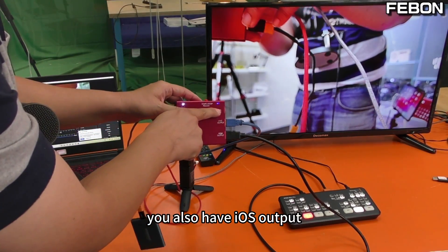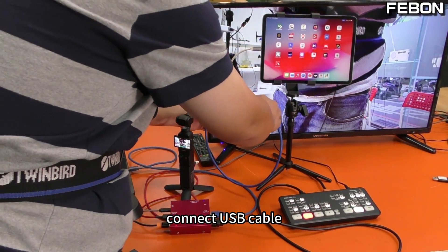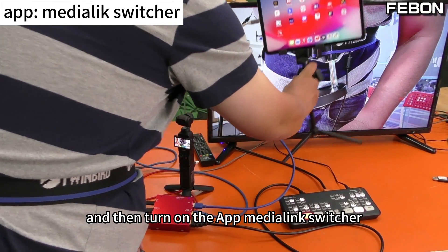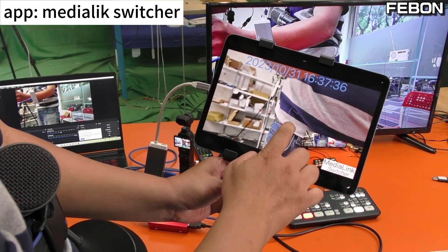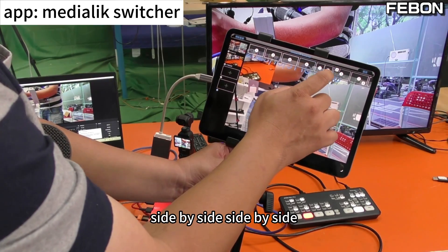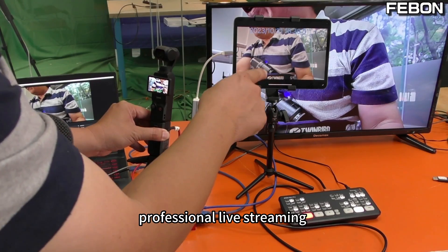It also has an iOS output. The iOS output can connect to an iPad for live training. Connect the iPad via USB cable with your adapter in iOS mode, then turn on the app Media Link Switch. You can use your finger to do video switching — side by side and PIP modes. You can use your iPad to do professional live streaming and training.